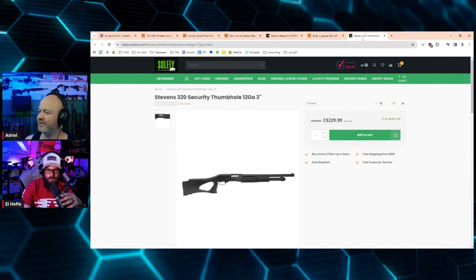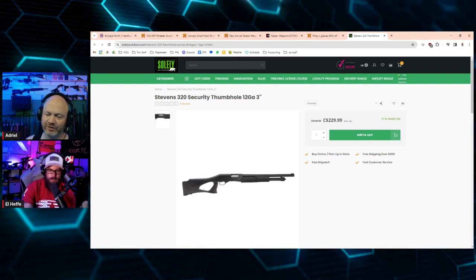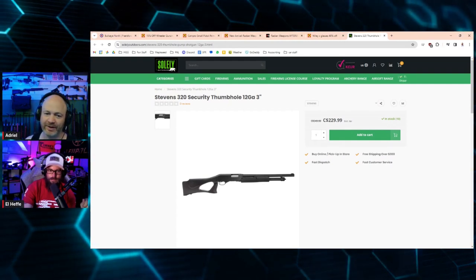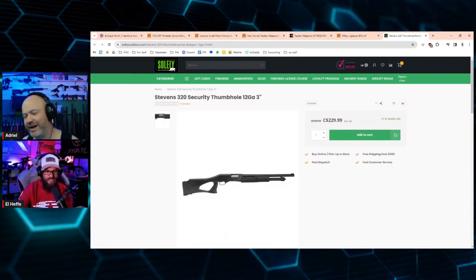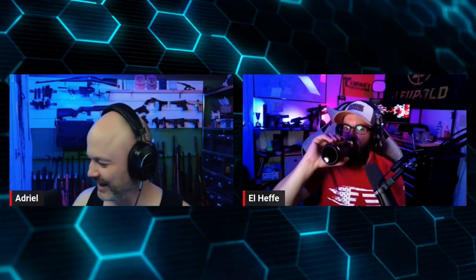Sully Outdoors has a cheap Stevens 320 Security thumbhole cylinder bore for $229 — that's a great deal. I use a Stevens 320 in 20 gauge as my PAL course gun. The .223 situation: I kind of want some M855 just to have it, not a thousand rounds for three-gun matches. I already have some .223 so I'm just going to keep using what I have and wait for cheaper prices.